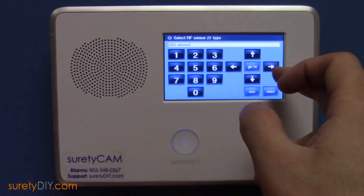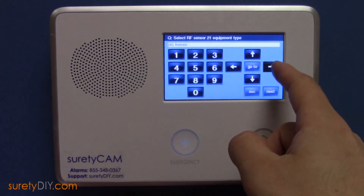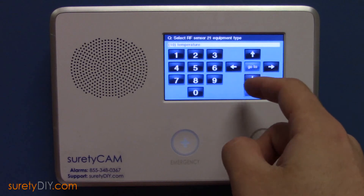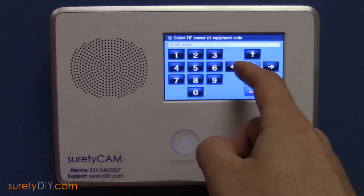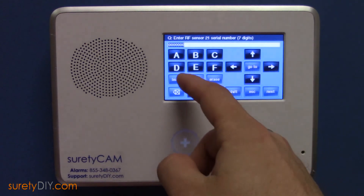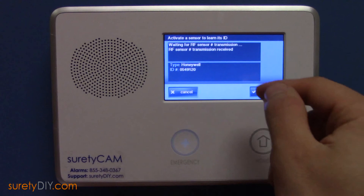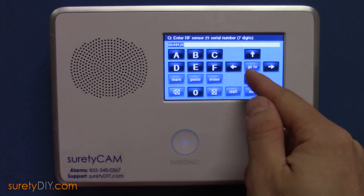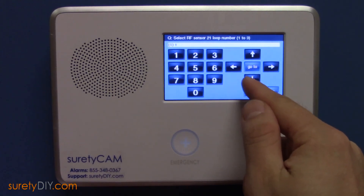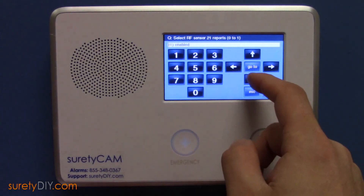And finally, we'll program in the heat sensor zone. Select 24-hour auxiliary alarm and select Temperature. Choose Existing Flood Temperature Sensor. And once again, Shift and Learn and tamper the sensor to populate the same serial number. This time, for the heat sensor zone, we're going to leave it at Loop 1. Add your voice descriptor and change the chime.